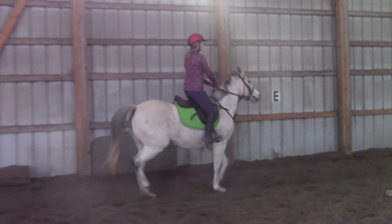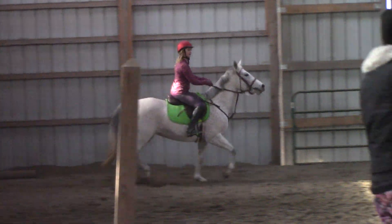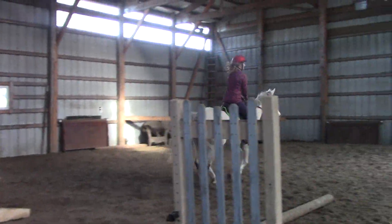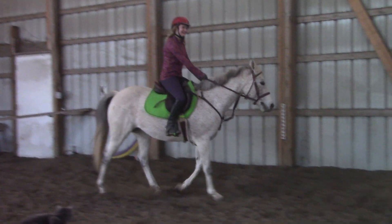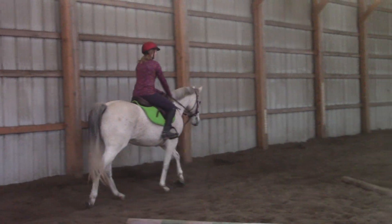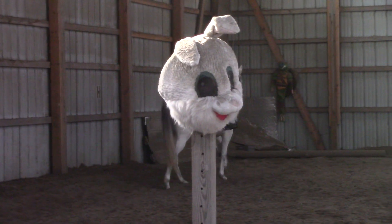Seat over those poles and squeeze her forward over the crossrail. Look all the way down — there's an X on that board written in dust on the wall. I want you to just look at the X and follow. What were your hands doing? Nothing. Well, they were screaming at her the entire time because you never gave. You were pulling. The beauty of a grid like this is it's not your job to micromanage — it's relatively straightforward. It's your job to set your hands down and follow.